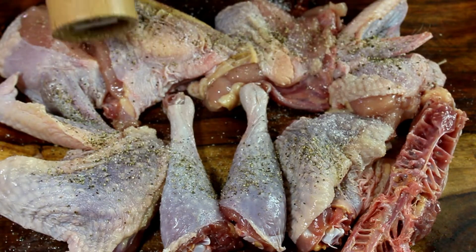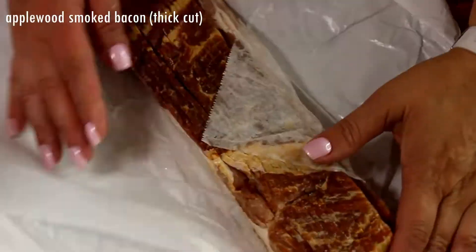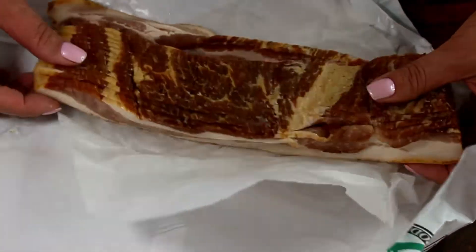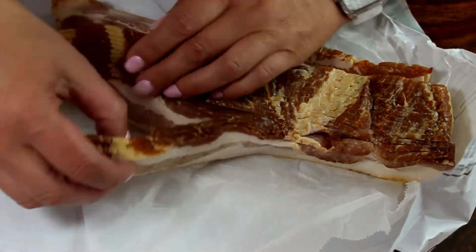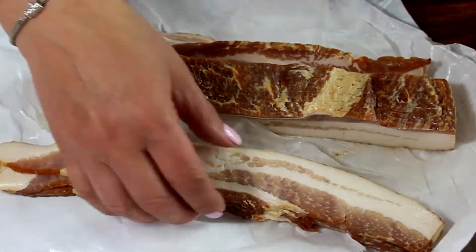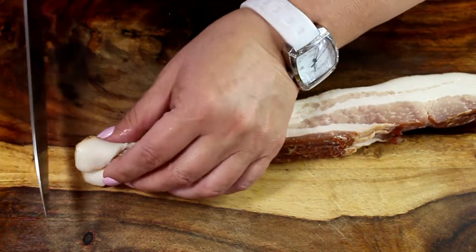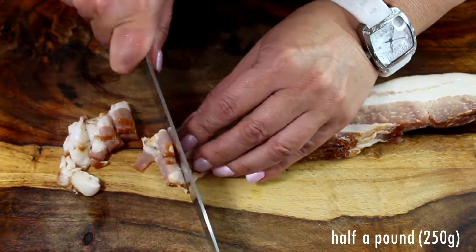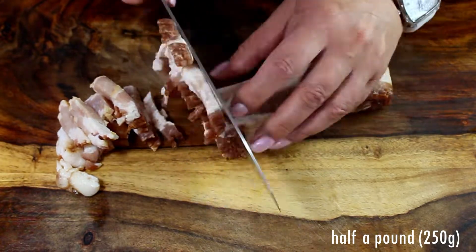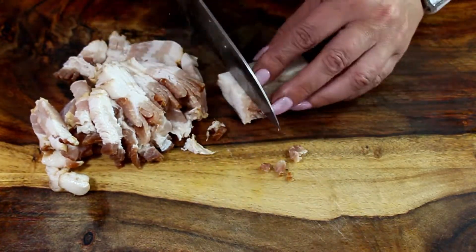Our next ingredient is bacon. In some Coq au Vin recipes they don't use bacon, but I like it because the bacon is going to give us excellent browning of the chicken, which is what we need to keep all the moisture in since the chicken is very lean. I'm using apple wood smoked bacon — it's a thicker cut and very flavorful, and it's going to give us excellent flavor.